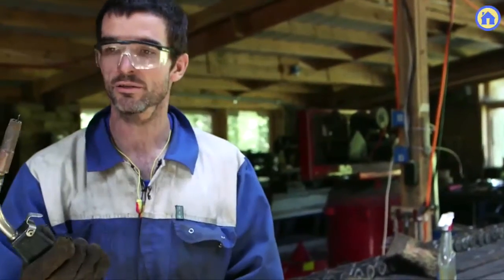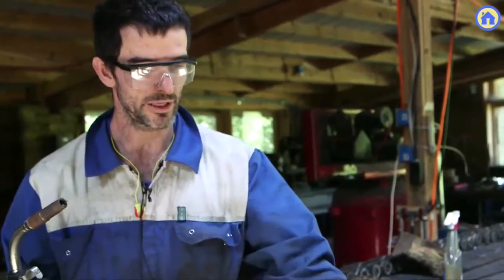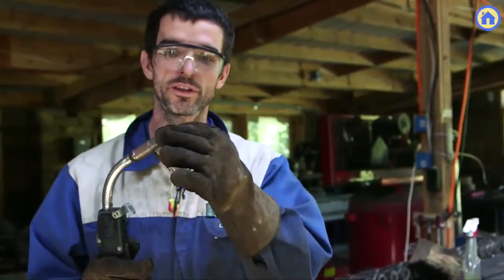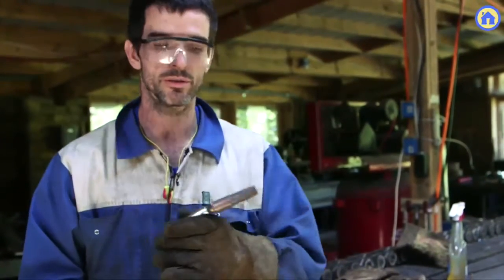What happens is the high current of electricity flows through the wire. We have primarily the Millermatic 200s — 200 amps of current that flow through a tiny wire. When you weld, that melts the metal and fuses it together.